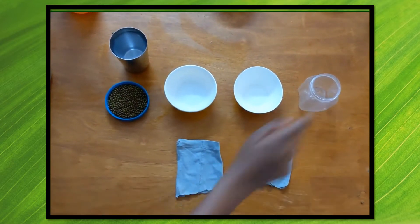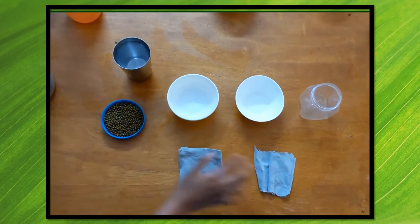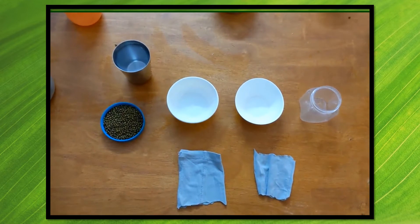For this experiment I'll be using some water, two plastic cups in one container, some green gram seeds, and two pieces of cloth — you can also use cotton.